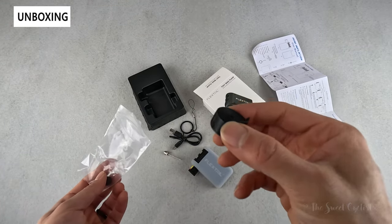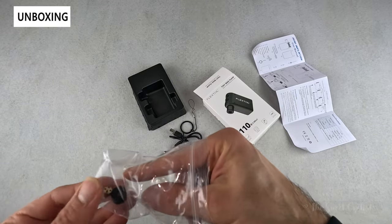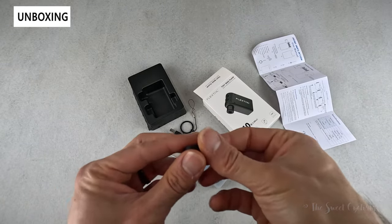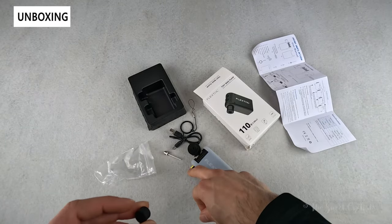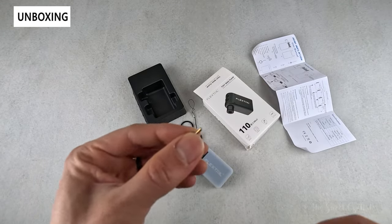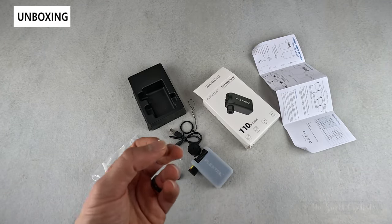You have a little velcro piece of tape you can use to attach this to your bike and potentially use it as a tail light. Then there's a conversion piece, a spare rubber piece — there's already one on the inside and you get an extra — and a Schrader-specific part you'd put on the inside to use this with a Schrader valve.